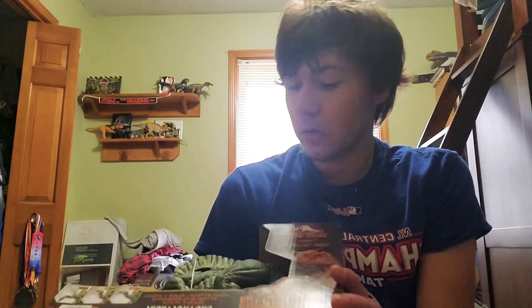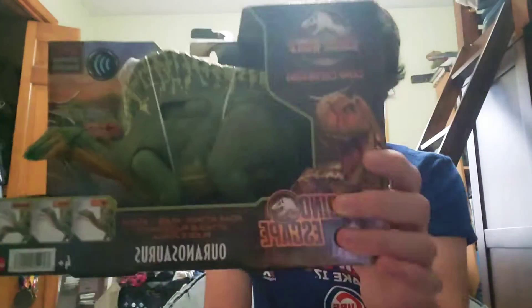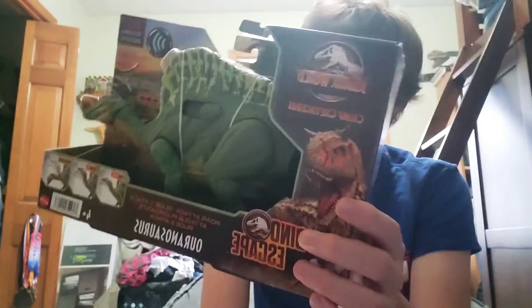Hey guys, welcome back to the channel. This video is one that I've been wanting to make for such a long time — it is the Dino Escape Camp Cretaceous Ouranosaurus. I actually really like this figure; it's not even out of the box yet and already I'm in love with it.